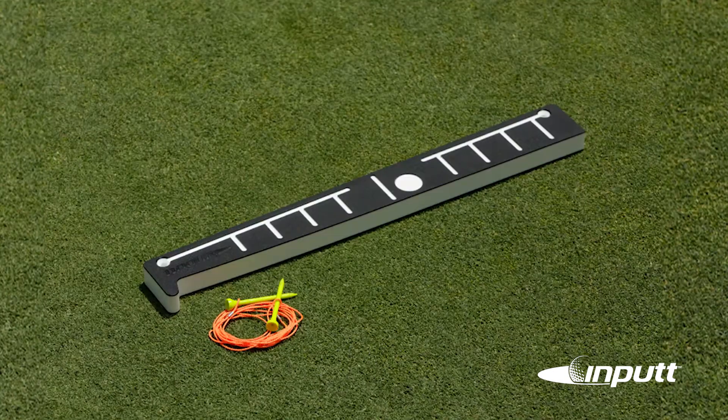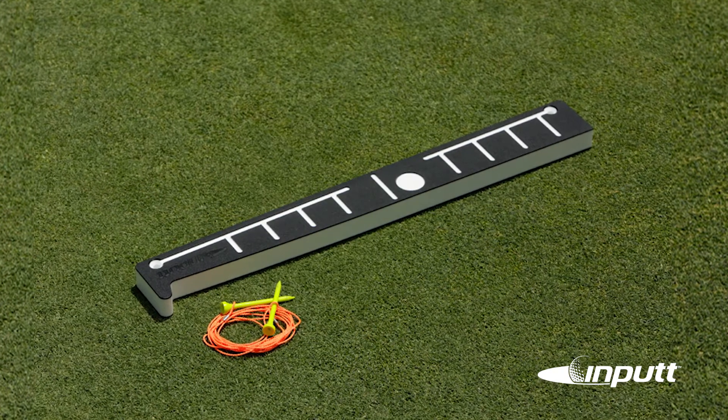So let's talk about in-putt and how this was developed over a period of time. I used to do a lot of putting in my office at work, but I did it anyway, and what I did is I put a string line on the wall and I used a laser on my putter face.